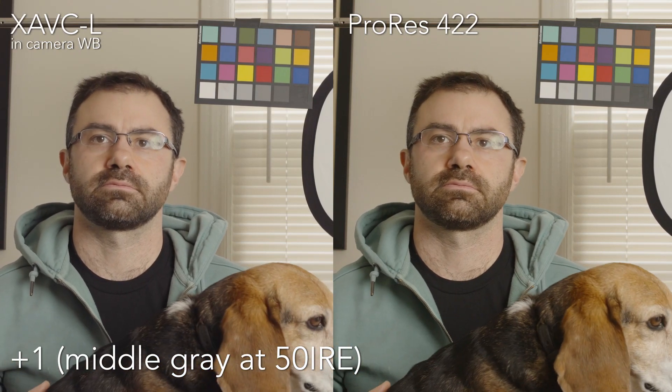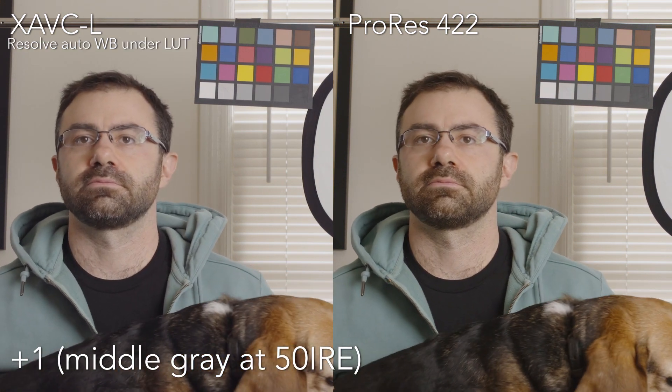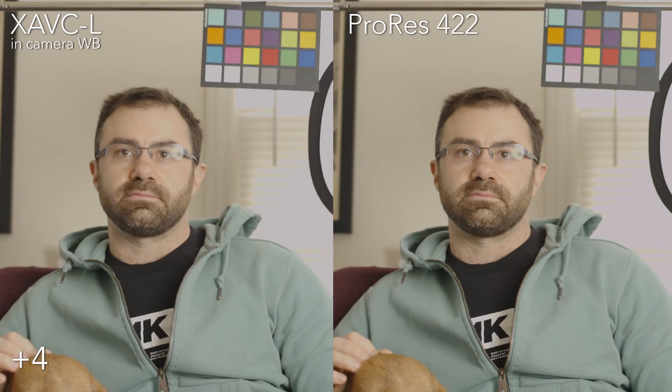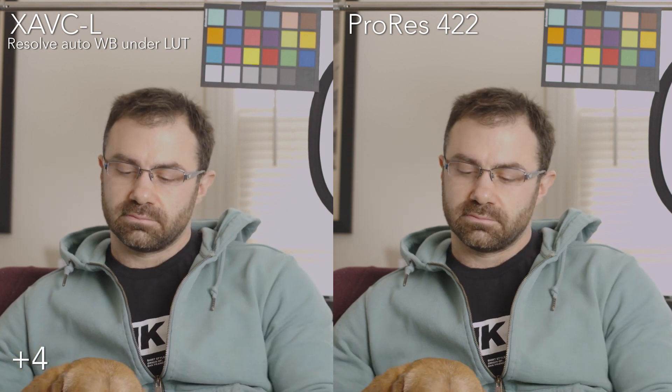Here's also a look at white balance. In-camera white balance with regular exposure — a stop over — and then just using the color picker in Resolve for auto white balance actually makes the internal and external codecs line up a little more, because there is a bit of a color shift between them. At four stops over, in-camera white balance versus Resolve auto white balance — same thing, fixes it nicely and gets those a little bit more lined up. Three stops underexposed with in-camera white balance, then trying to auto white balance in Resolve — underneath a lot of noise with both of them, but in this case the internal codec just can't handle it.